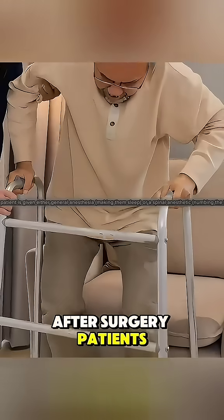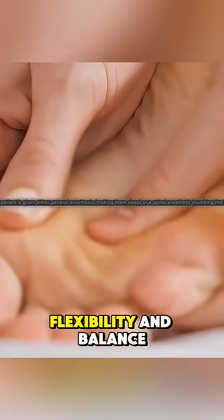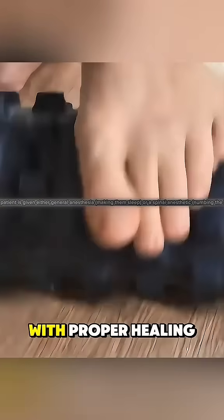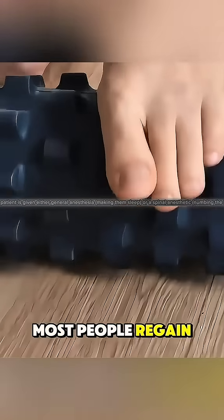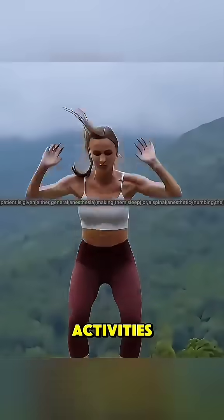After surgery, patients usually keep weight off the ankle for several weeks and start physical therapy to restore strength, flexibility, and balance. With proper healing, most people regain full function and can return to walking, sports, and daily activities.